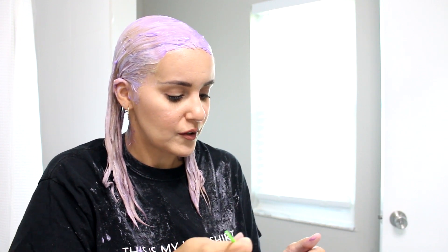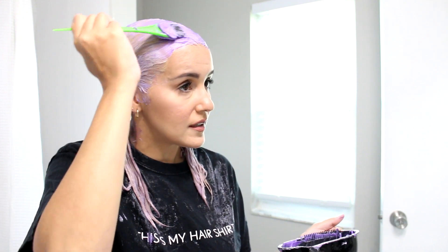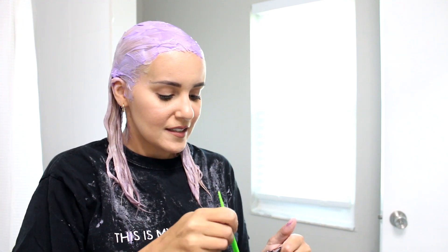What I like about diluting the Overtone color is that Overtone is usually very thick compared to other coloring conditioners I've used, so sometimes it can be a little hard to spread. But adding the conditioner makes it easier to spread, which I like. It does drip a bit more because of that. I think up to here is good, so I'm going to let this sit in my hair for about 30 minutes, then I'll rinse it, dry it, and style it a little. Then we'll see if it did anything.